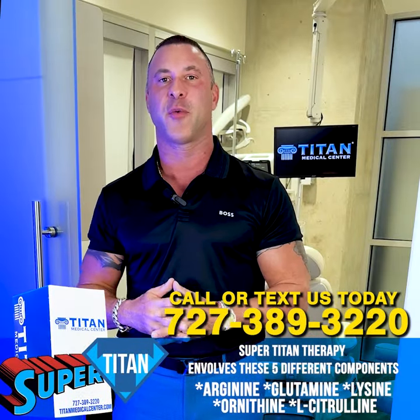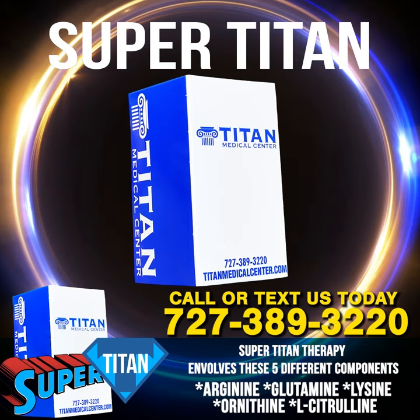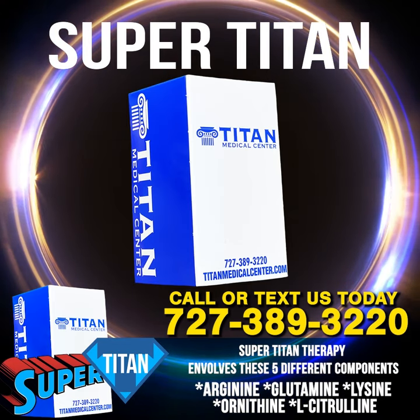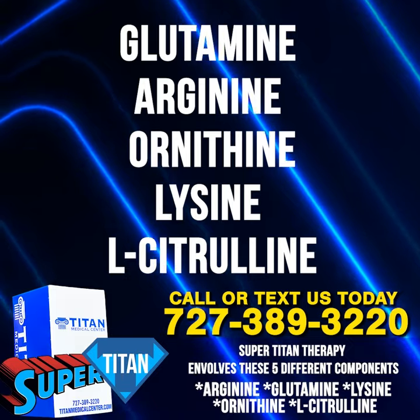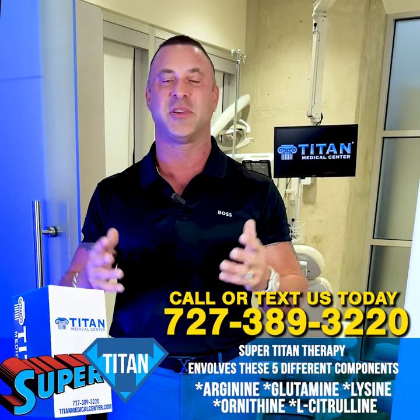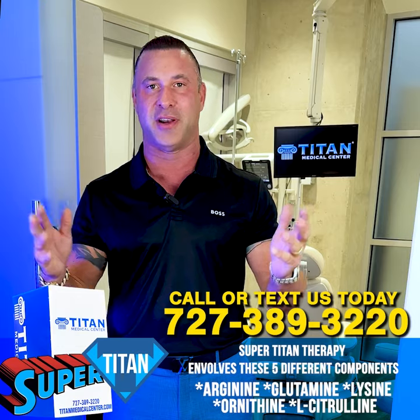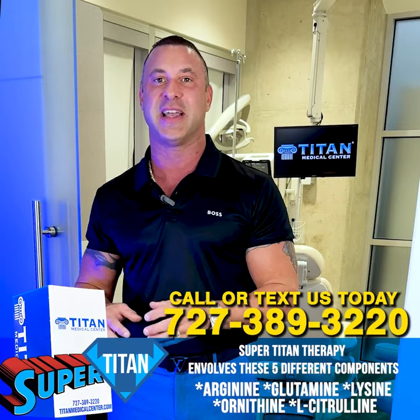If you're looking for a pump, looking for recovery, and you haven't been on Hercules Potion, you might want to start with Super Tight. Super Tight is one of our awesome therapies that involves five different components: glutamine, arginine, ornithine, lysine, and L-citrulline. Glutamine is going to help with recovery — that's in almost every supplement you see over the counter. Arginine and L-citrulline are precursors to nitric oxide.